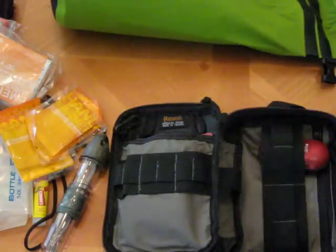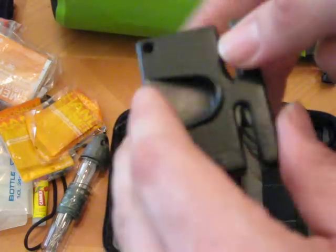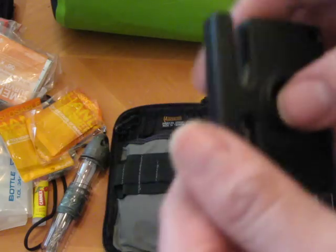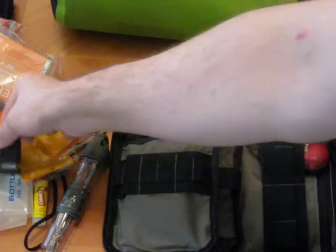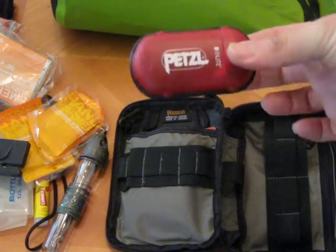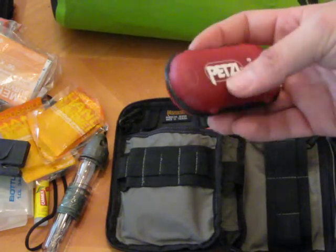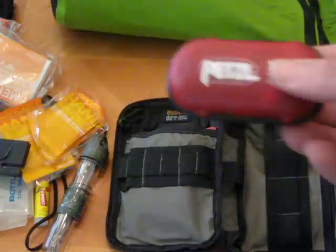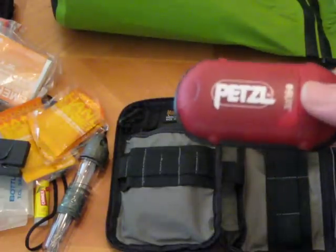This is just a little Fiskars knife sharpener that has coarse and fine ceramic, to keep my knife edge sharp. And a little Petzl E-Lite — I'm sure everybody's seen these before. It's a little headlamp that will allow me to have hands-free light.